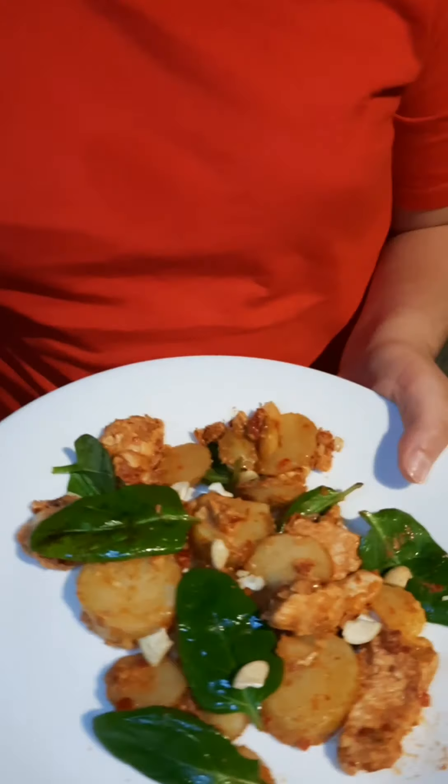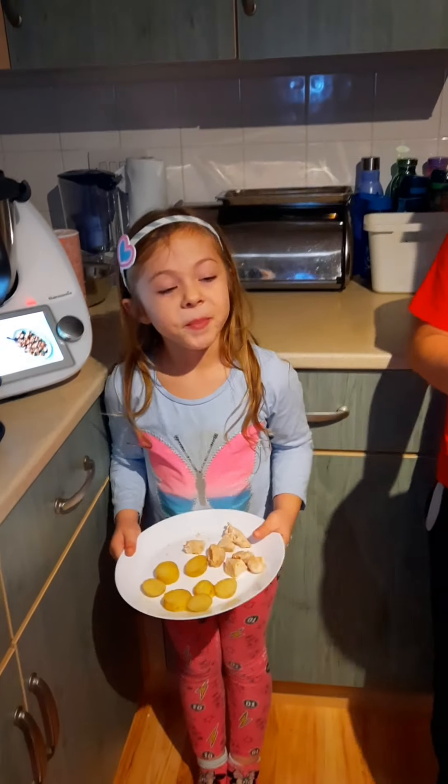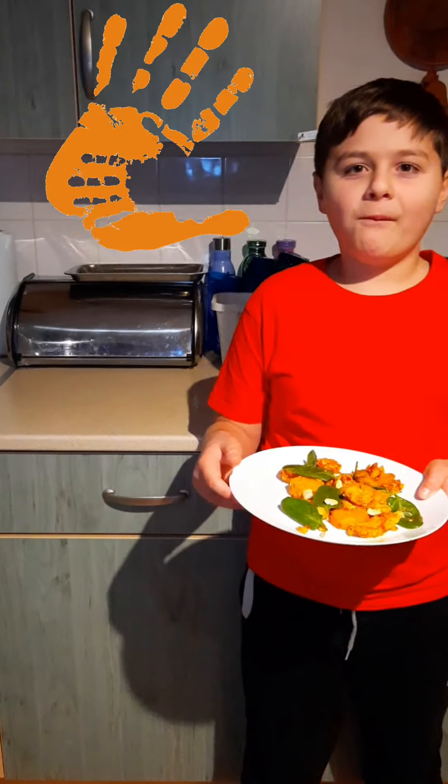So Alexandra has got the full version, and Marianne has got just the basic version without any garnish, because she wasn't sure she would like it. But I think she will taste a little bit as well. Enjoy!